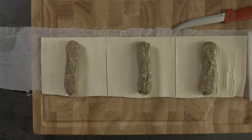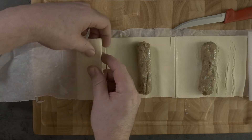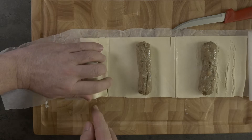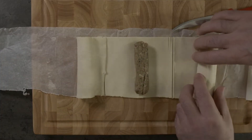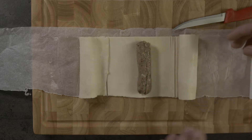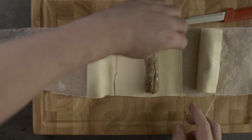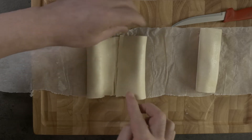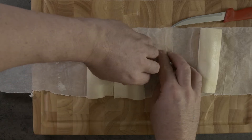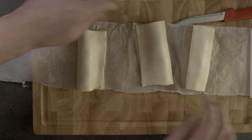I'm going to show you both ways. You can do it like this, which is the more traditional way to do a sausage roll, or you can tuck that in and roll. I don't really have a preference — I'm just showing you both methods so you can decide for yourselves. Let's do a couple styled more traditionally. I'll move that one up the paper a little bit so we just have a bit of separation between them.